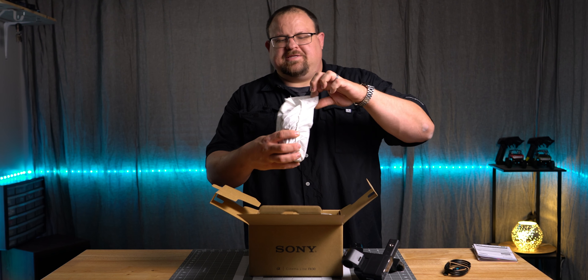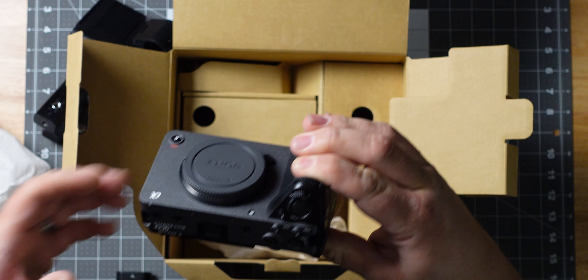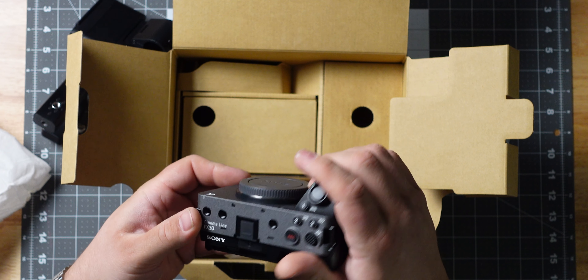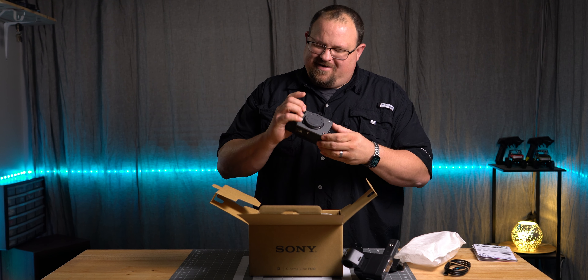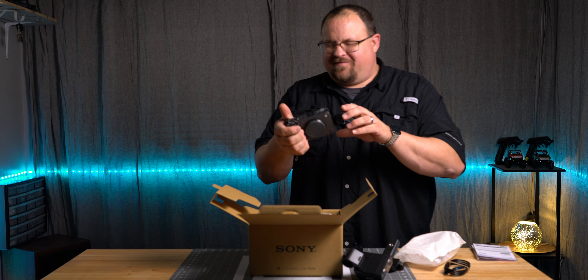Here we go, guys. Oh my gosh — that feels good in the hand right there. That fits my hand so much better than any of the other cameras I've had in the past.